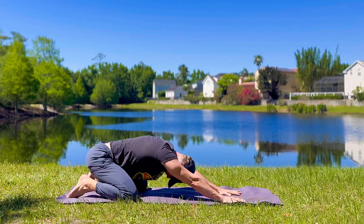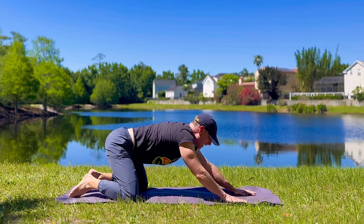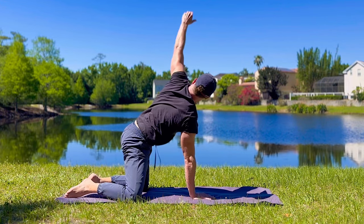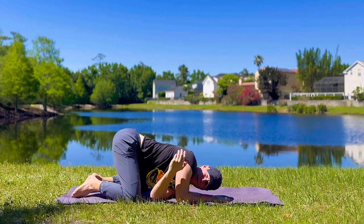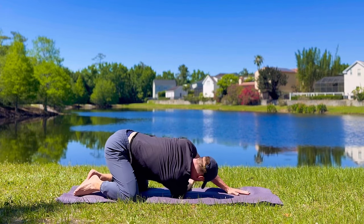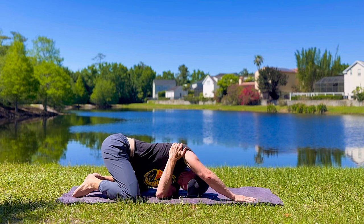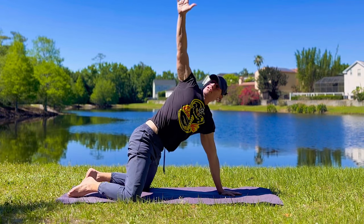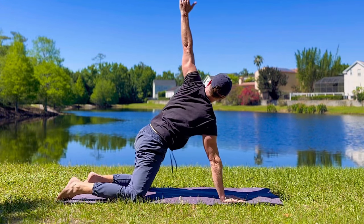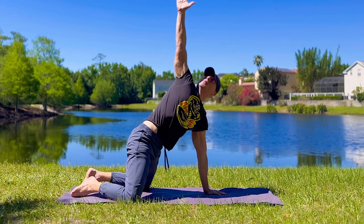Elbows are in. Lengthening the spine. Right hand out, left arm up — reach and thread. Bring it through. Take it back and forth at your own speed. Hand comes down, we reach up — inhale — use the breath, and then thread. Nice twist. Opening up the sides and the back. One more time each side.